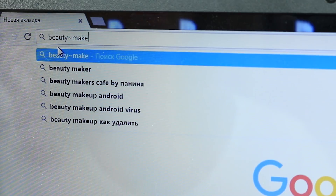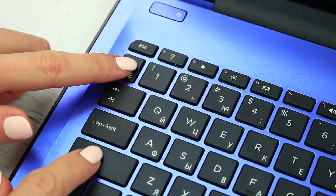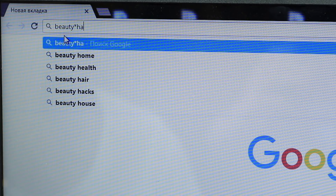If you need to search for all synonyms of a word, use a wavy dash symbol. And even if a word slipped out of your mind, replace it with an asterisk to get the information you need.